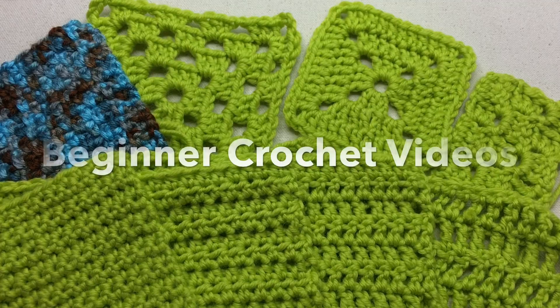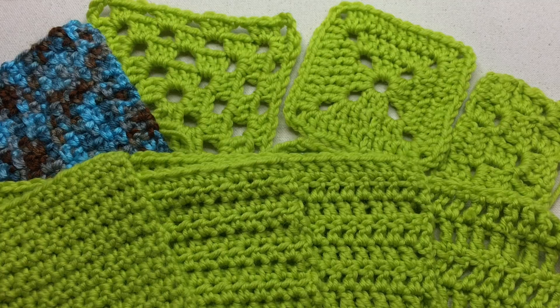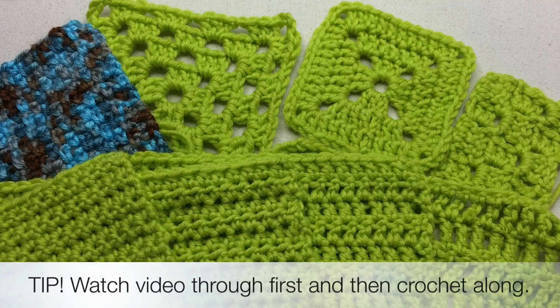Welcome back to GoodKnit Kisses, where we stitch our love and love our stitches. I'm your host Kristen, and I'm going to be showing you a series of beginner crochet videos. I suggest that you watch the video through the first time before attempting, to get the idea and all the tips along the way. Then grab your yarn and hook and pause as needed to crochet along with me. Let's begin.